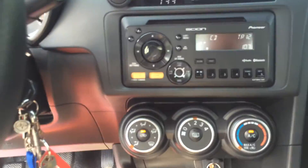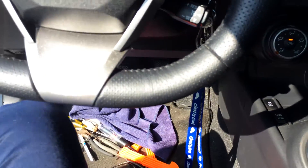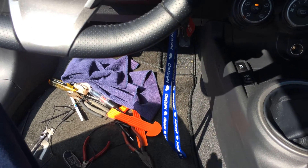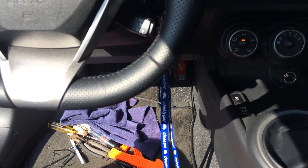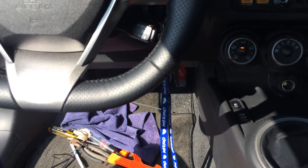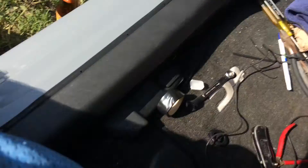I did zip tie everything down, real nice and neat. I'm very finicky about the way things go into the car. So I made sure there was flex tubing everywhere that the cable was actually exposed, except for under here because it had its own trim piece. But under there on the side of the seat where it goes through is flex tubing.